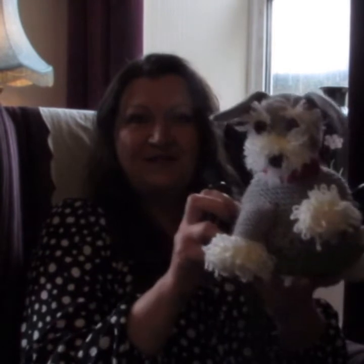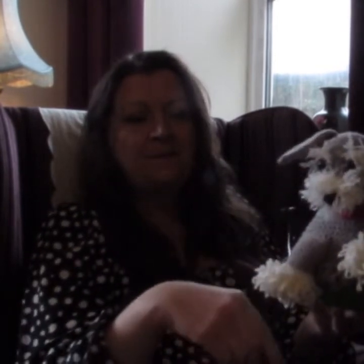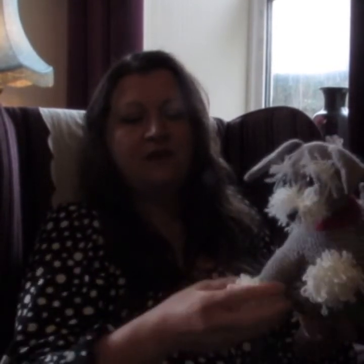I was asked by a lady in the Facebook group if I would design a schnauzer tea cosy. Schnauzer — I had to Google it, I didn't know what one looked like! But look — oh, aren't they adorable? I want one!